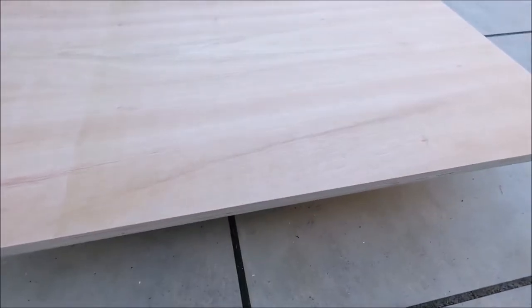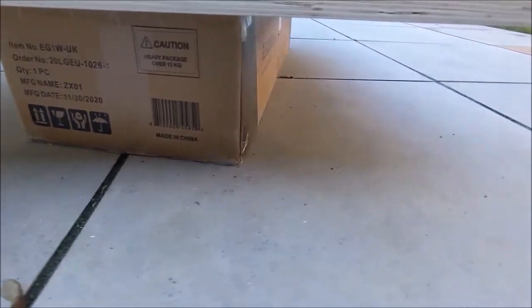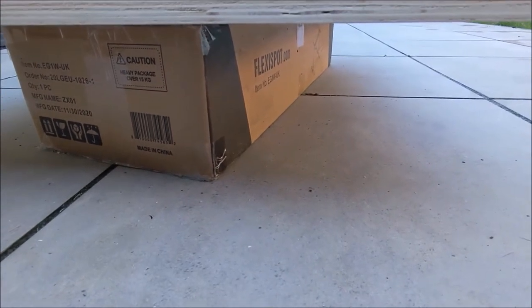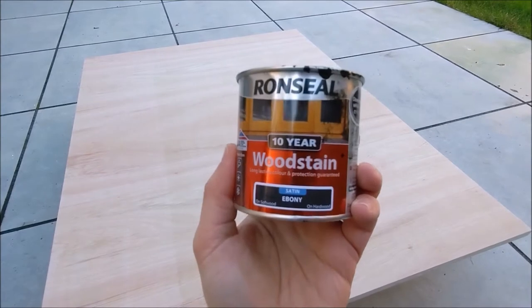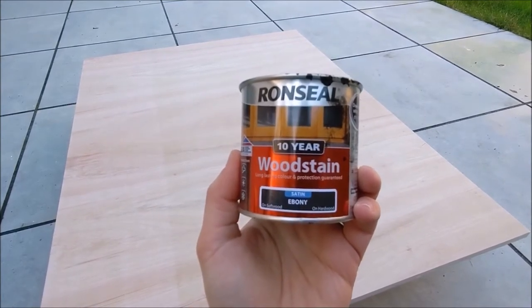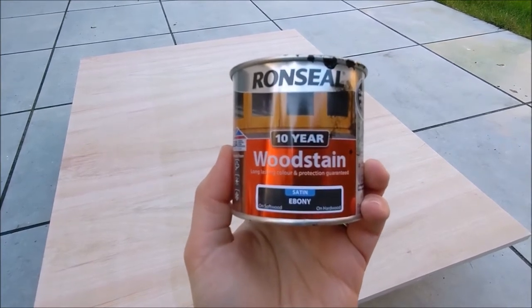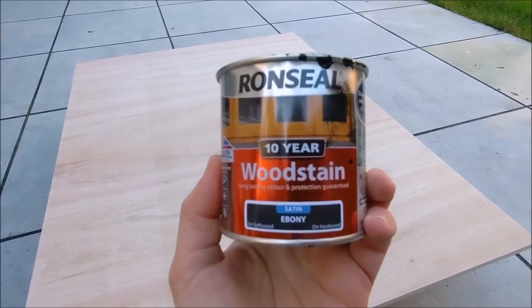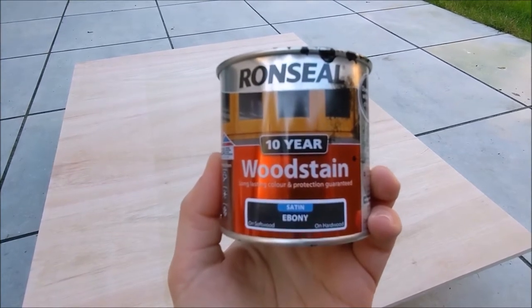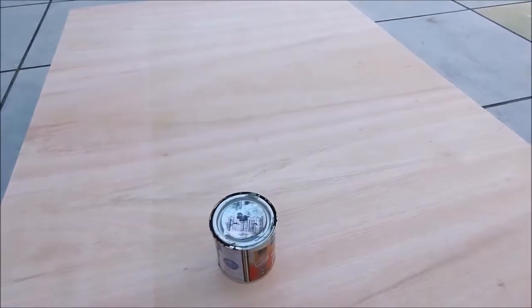It's a good idea to put something under your wood so it comes off the ground. I didn't have a workhorse so I just used a box to raise the wood. The wood stain we chose is the Satin Ebony Wood Stain by Ronseal. There's plenty of colours to choose from but we wanted a darker tone for our desk. We picked up a small 250ml tin for £10 from B&Q and it was enough for us to stain two full tables.